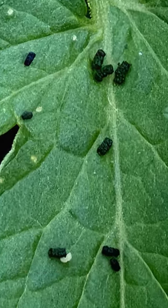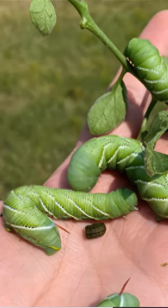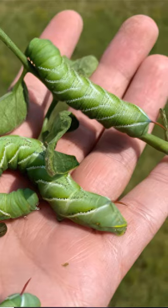If you see those droppings, look for the worm or worms above them. Remove the worms from the plant by hand as soon as possible. These creatures have a voracious appetite and can demolish your plants in no time.